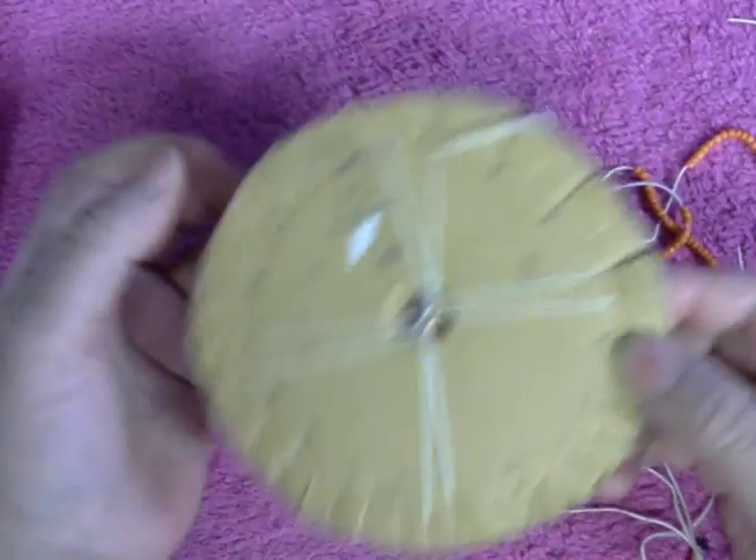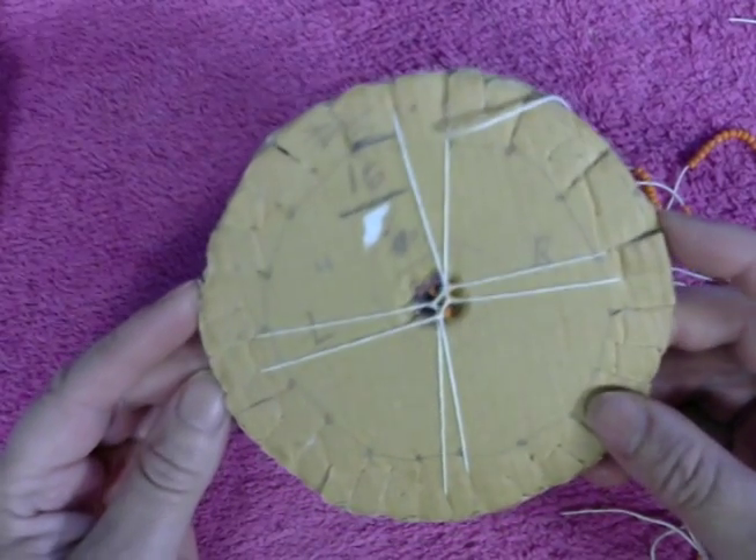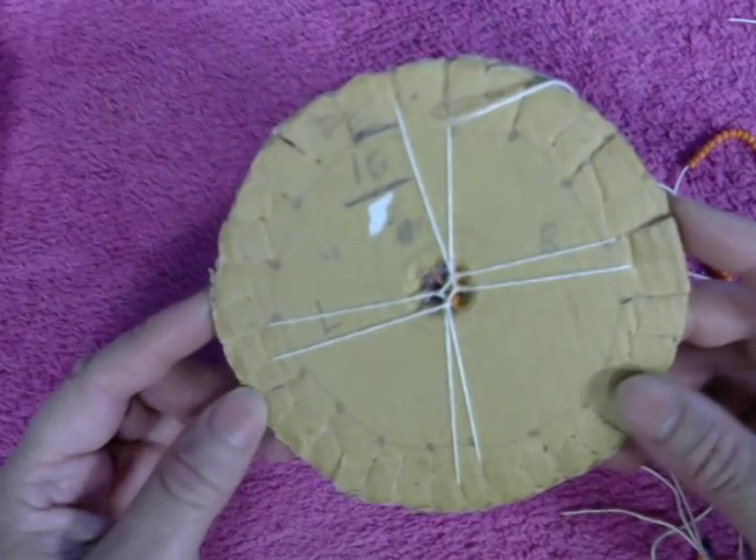Alright, so right here we're going to stop. I want to continue working, and when I have three or four inches I will show you guys how the pattern is going to look like. I hope you guys like it as much as I do.